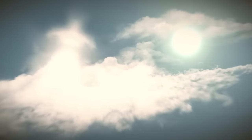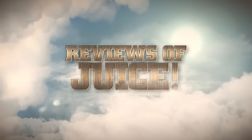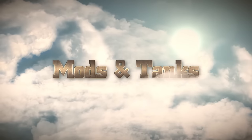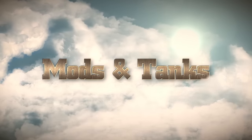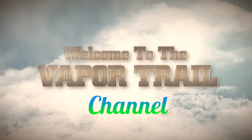If you loved Innokin's Cool Fire 4, you're really going to love this. Welcome to the VaporTrail Channel. I'm Tony.